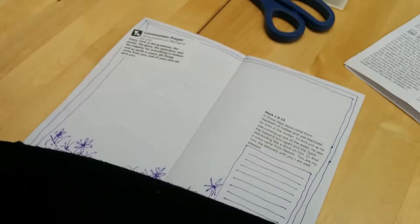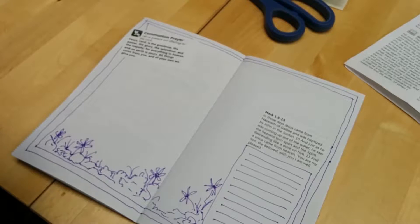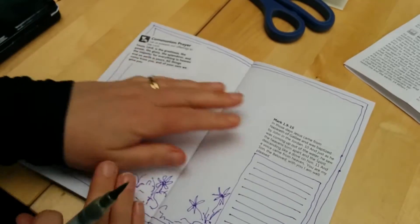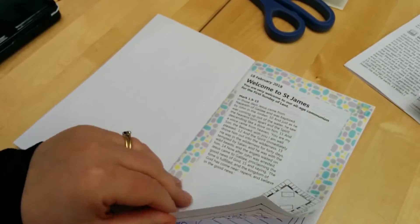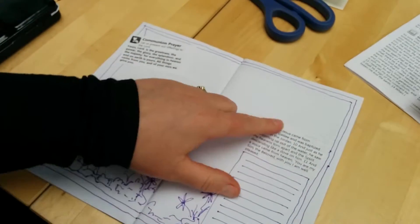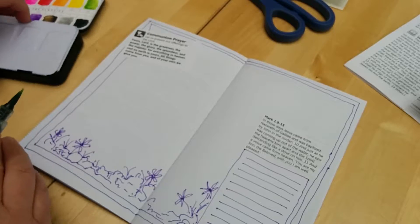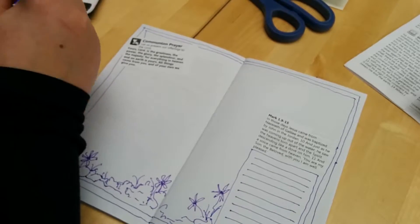I'm just filling in my page here, having done the edging. What I've done is I've just stuck in the reading from church this morning — we get that in our news sheet — and then I've stuck it in again over here. All I'm going to do is a very simple little wash of color.